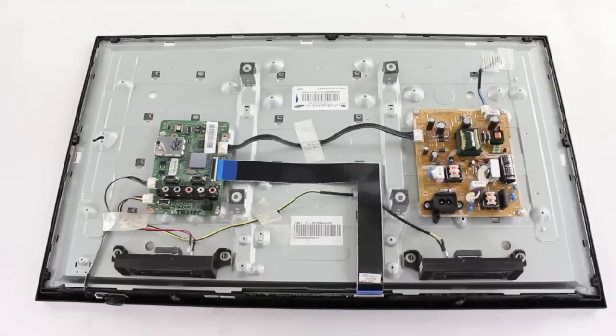Click the link in the video for more information on the basic functions of these boards. If you have a blank screen on your Samsung LED TV, the first thing you will want to do is watch our flashlight test video to help determine if you have backlights and if you can see an image on the screen when pointing a flashlight at it.